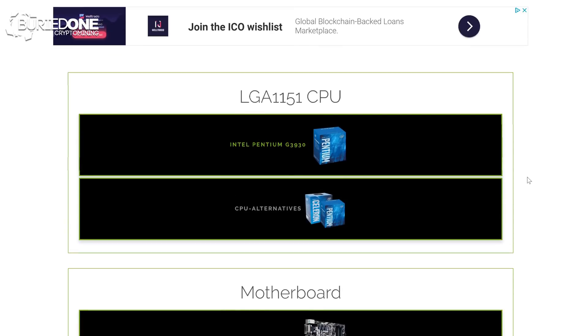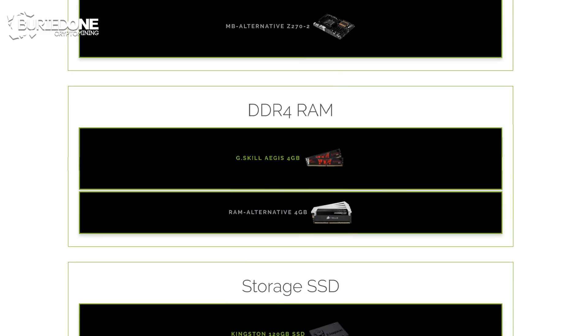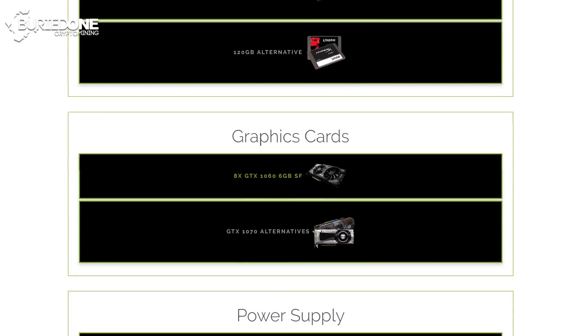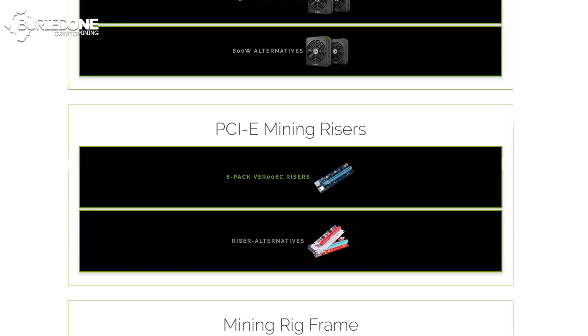We used an LGA 1151 CPU, the Intel Pentium G3930. For the motherboard we used an Asus Prime Z270-A, the ATX version. For DDR4 RAM we used a G.Skill Aegis 4GB. For storage we used a Kingston 120GB SSD. And for the graphics cards we used GTX 1070 8GB SC Blacks.